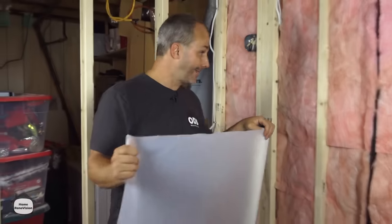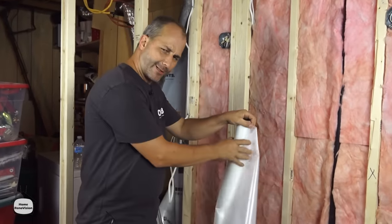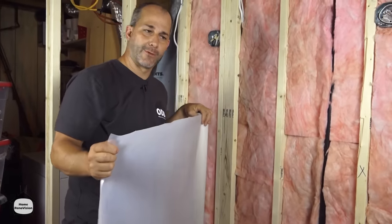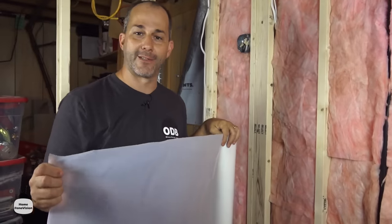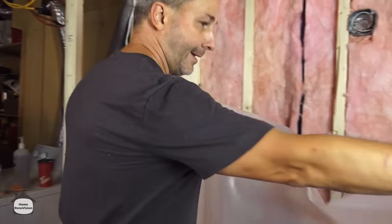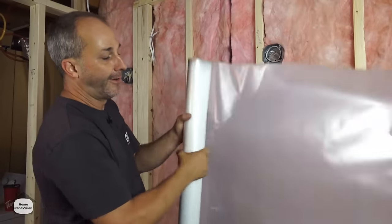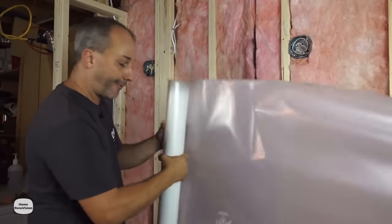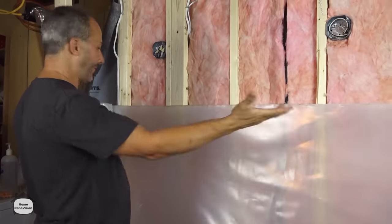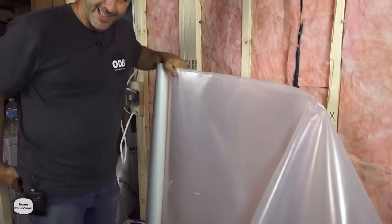After we're done insulating everything we're going to cover it with our 6-mil poly vapor barrier. Someone recently commented on us crazy Canucks and our plastic, but the reality is we have such varied temperature changes that we need to control the passage of moisture through the wall. It's very important in our climate — and anywhere you're going to get temperatures below minus five — to have a moisture barrier. If you're not sure if you need one, check your local building code.